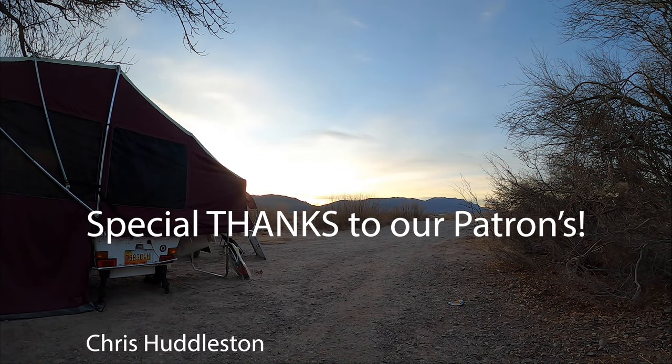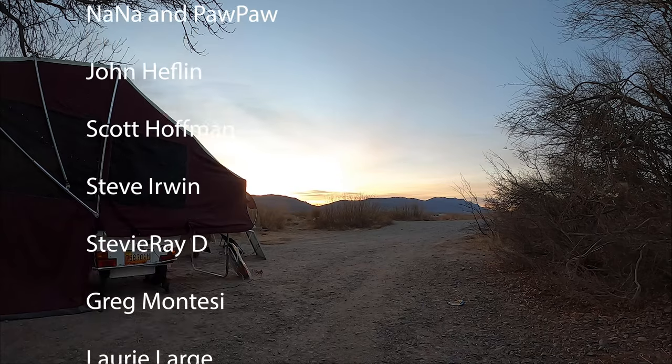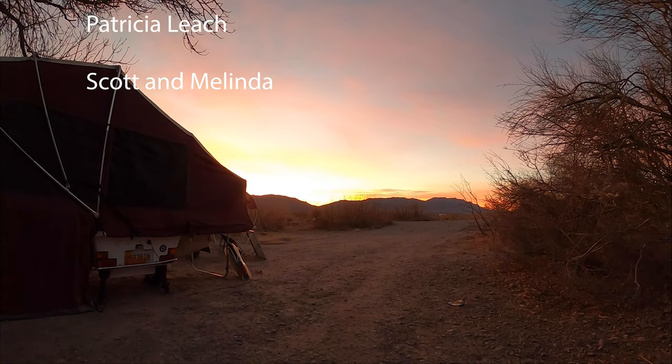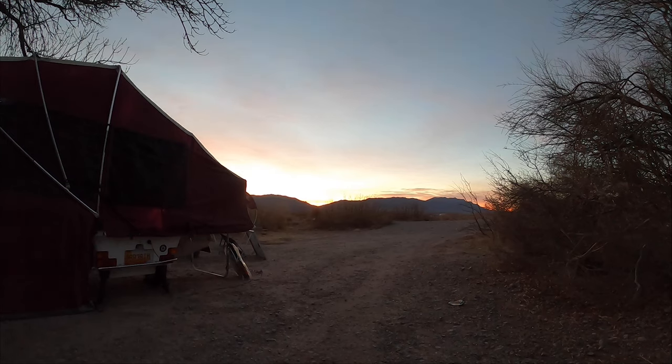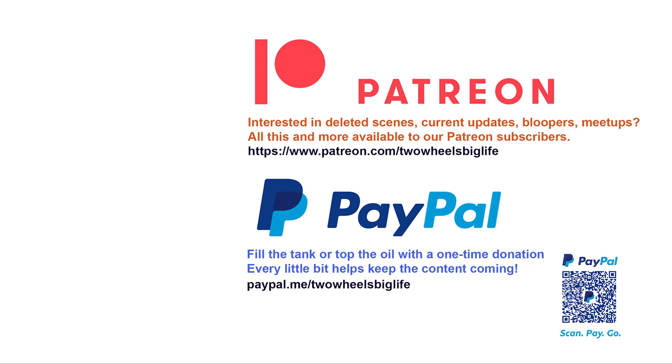That's it for now. If you like this video, be sure to give it a thumbs up. Subscribe if you haven't done it already. We really appreciate everything you can do to help support this channel. We'll see you next time. Bye!